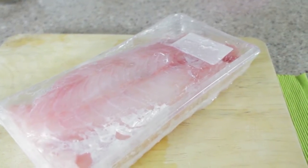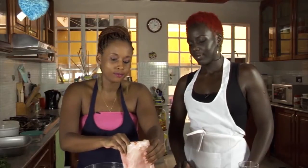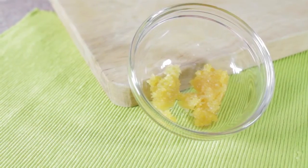We're just gonna start off with the fish. I got some fillet — this is actually red snapper. What we're gonna do is cut it into some strips and then marinate it. This is the bowl where you are going to put in the ingredients.